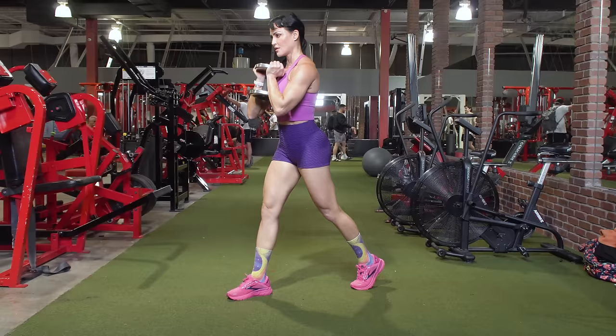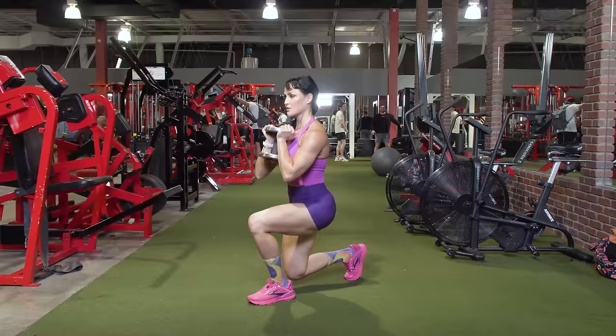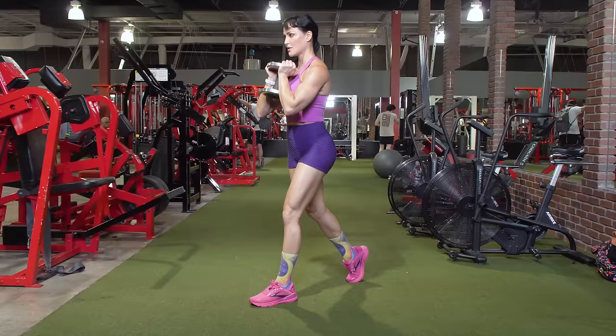For the split squat, keep your upper body nice and tall. As you descend to the mid-rep point, your front leg and back leg should be at a 90-degree angle on both knees. As you switch sides, make sure you're performing the exercise evenly from right to left. If one side is stronger or larger, start with the weaker or smaller side first and let that side dictate the number of reps on the stronger side. Over time, this will even out asymmetries and make you stronger for your bilateral work — you'll go back to the goblet squat and find you're actually stronger than before.